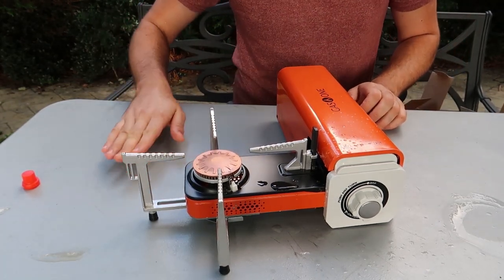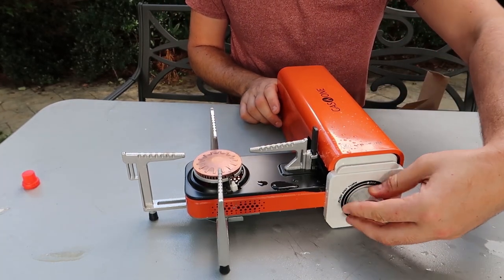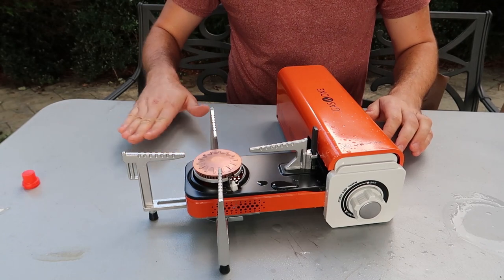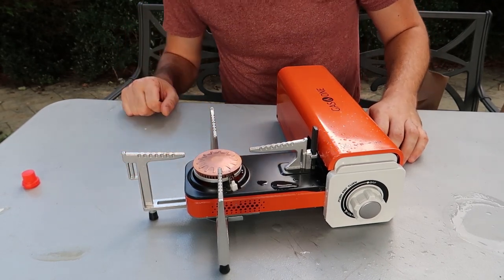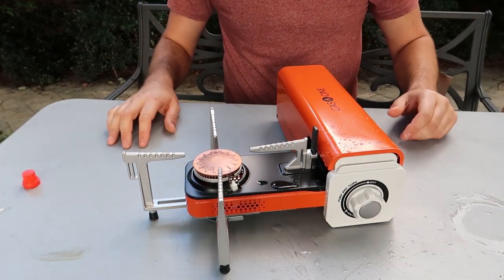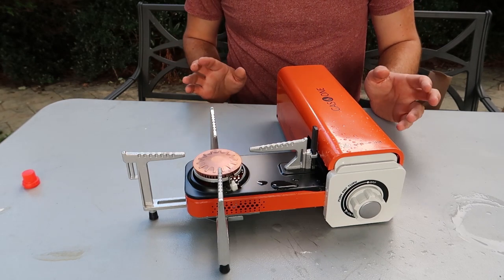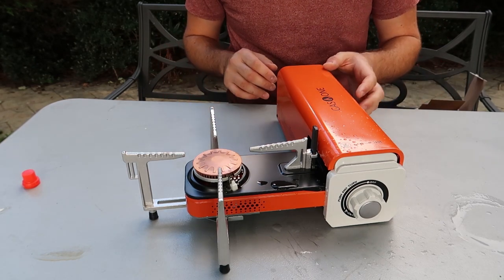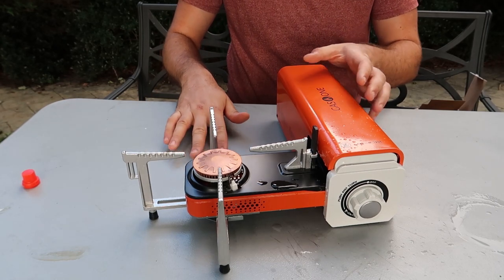Was it safe? The table is quite hot, so maybe have a sturdier table or some kind of fireproof mat, because it's pretty hot. But I don't see it melting the table unless I would be cooking longer.